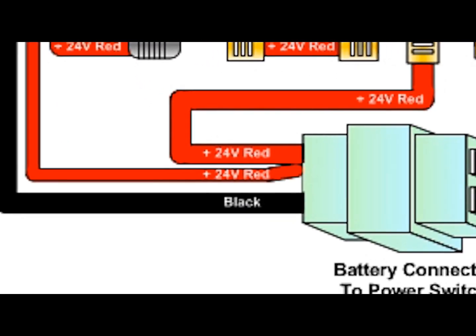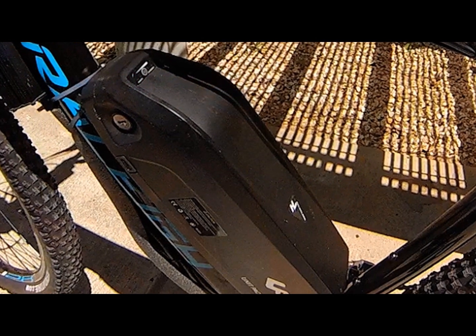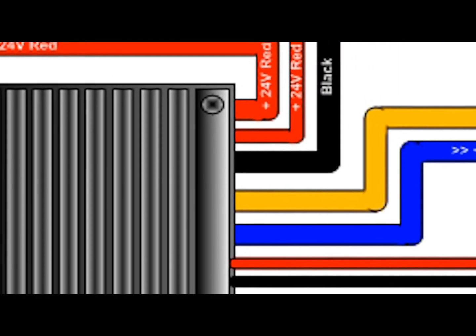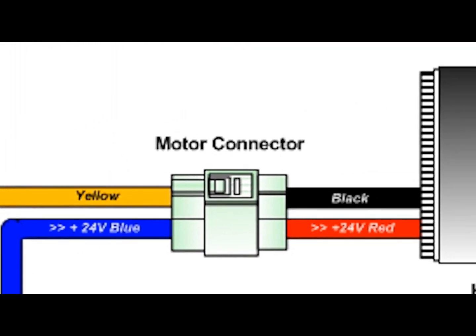The first thing your controller looks for is its power source — that comes from your battery. It calculates your battery's voltage and amps, and if compatible, distributes that power to the controller's various functions, such as the motor. It determines what the power requirements for the motor are, and at what intervals to distribute that power.